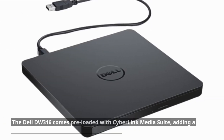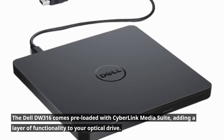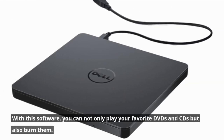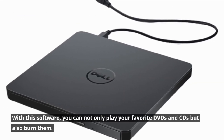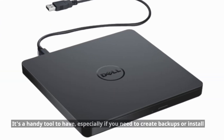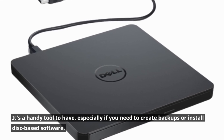The Dell DW316 comes pre-loaded with CyberLink MediaSuite, adding a layer of functionality to your optical drive. With this software, you can not only play your favorite DVDs and CDs, but also burn them. It's a handy tool to have, especially if you need to create backups or install disk-based software.